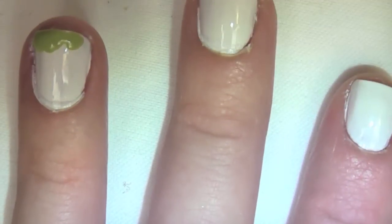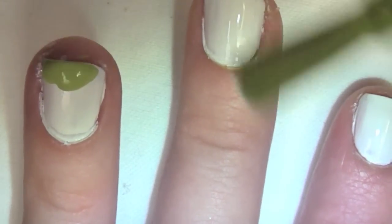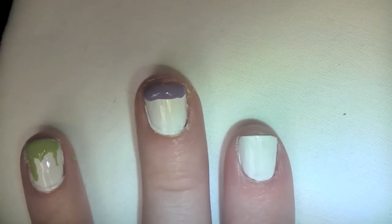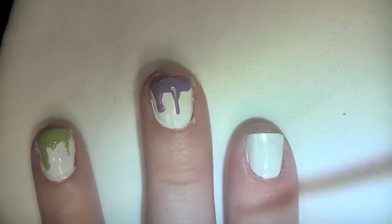All you're going to do is take the very globby, blobby nail polish and pull it downwards, and literally force it to drip on its own, so you are literally creating drippy nails. And I just think they're so cute.